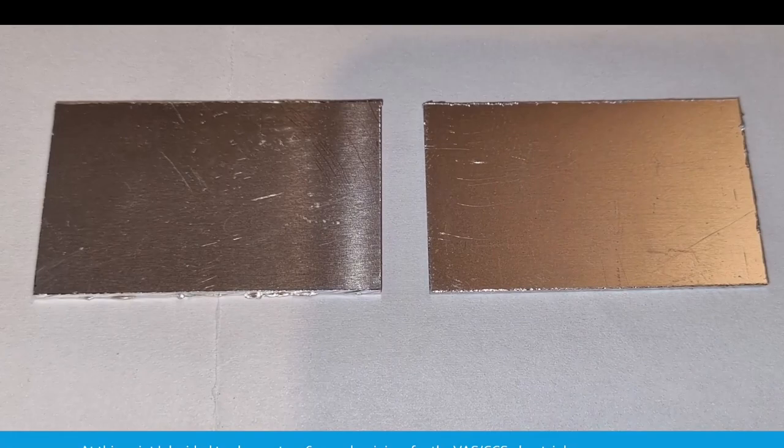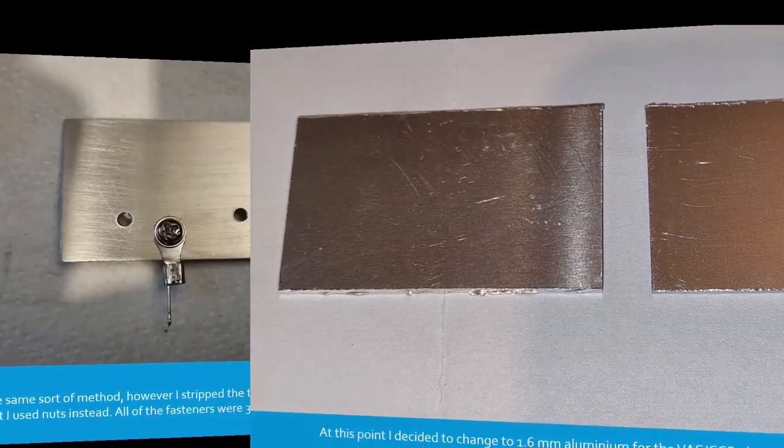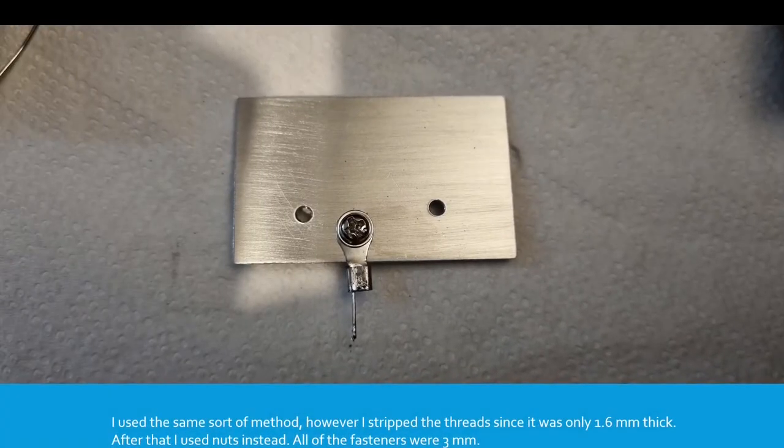At this point I decided to change to 1.6mm thick aluminium for the VAS/CCS2 heatsink — just to make my life really difficult. That's the finished product. I used the same sort of method; however, I stripped the threads since it was only 1.6mm thick. After that I used nuts instead, and all of the fasteners were 3mm.